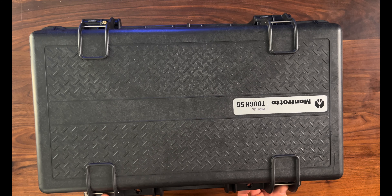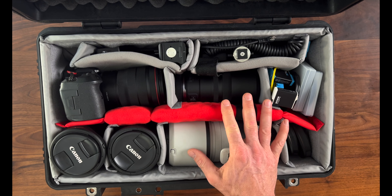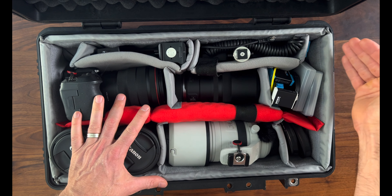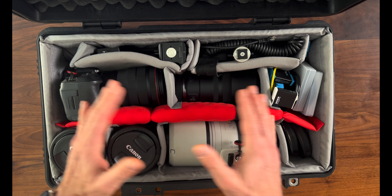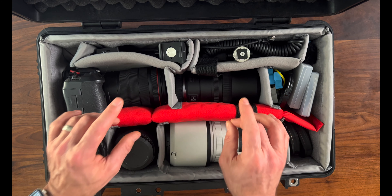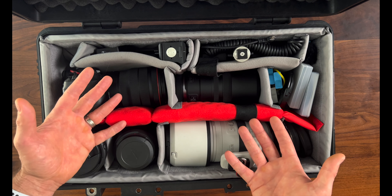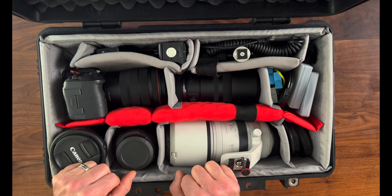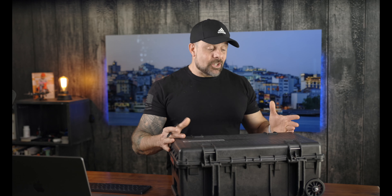A third pro is definitely the functionality this bag has to offer. For me, having the ability to adjust the foam inserts to adapt to different camera bodies, lenses, drones, or whatever I want to put in there depending on what I'm shooting for the day is absolutely invaluable. If you are like me and have all kinds of gear and many different kit arrangements, with this case it is easy to simply add, remove, or move padded inserts to accommodate whatever gear you need to bring. And while this thing is lighter than you would think, it certainly doesn't feel cheap or flimsy.